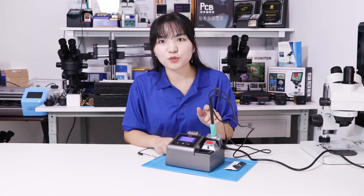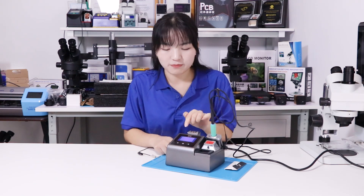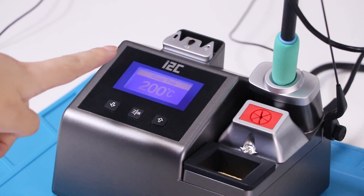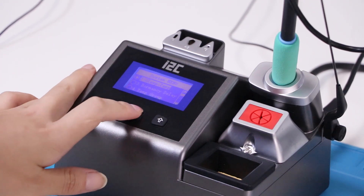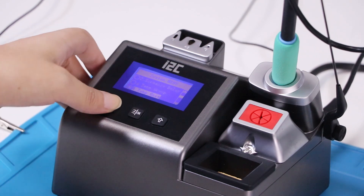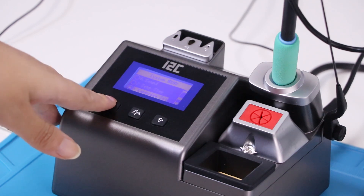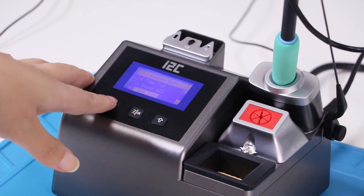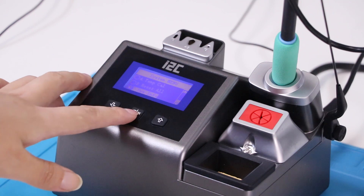Now we have installed the solder station and connected it to the power. Now check the screen information. The display shows its sleep temperature: 200 degrees. I'll check its system. It has sleep time, temperature unit, language, start mode, and you can reset the solder station. They also have system information.